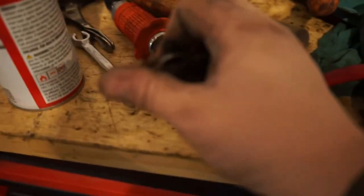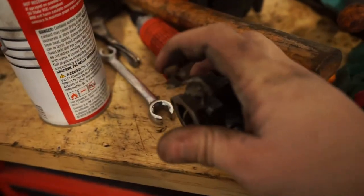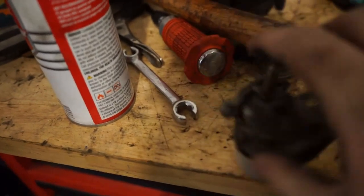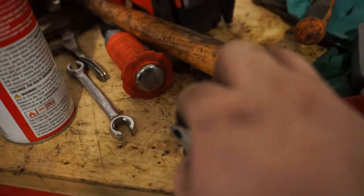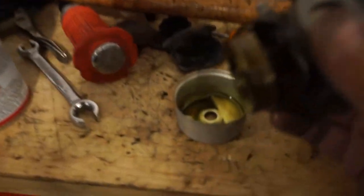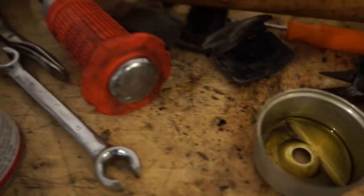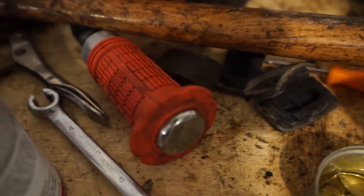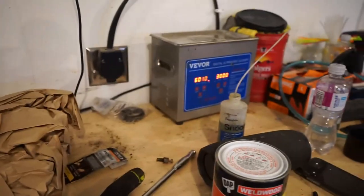I took the carburetor off. This is the choke — it should move freely. The throttle is in the same boat. I'm going to take it apart just to see how bad it is. You can see the gunk: it looks like basically all the fuel evaporated and the oil is what's left over. I've got the ultrasonic cleaner heating up.